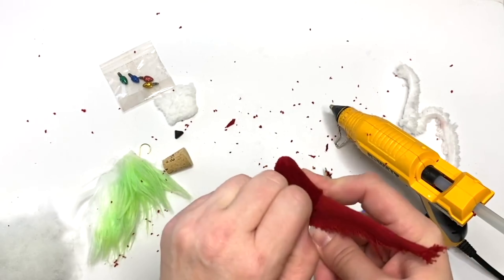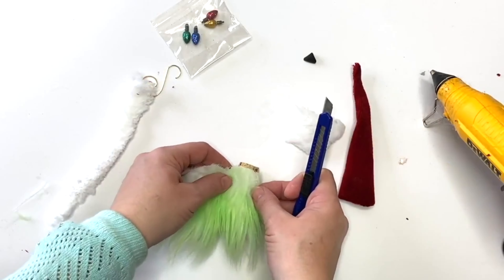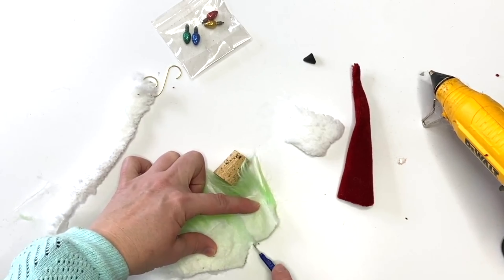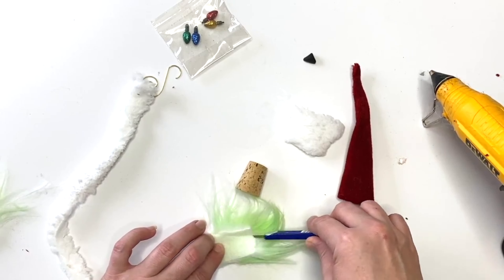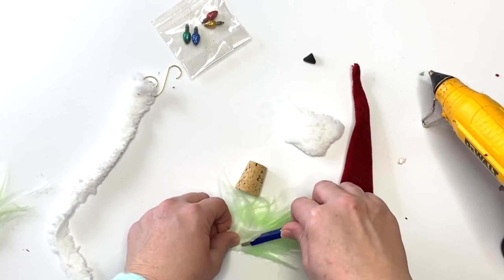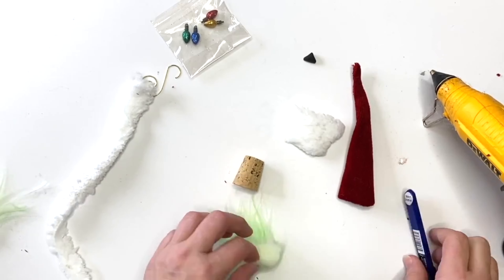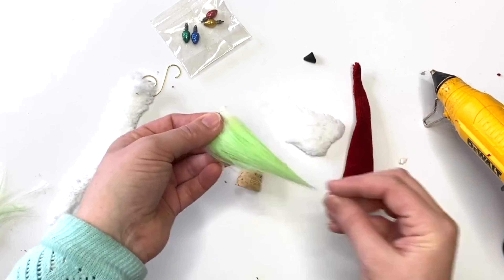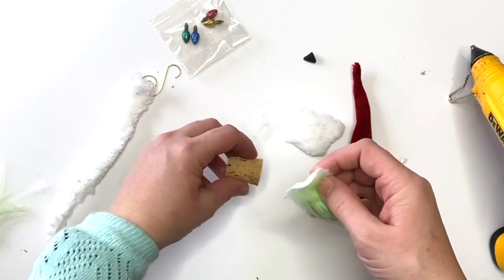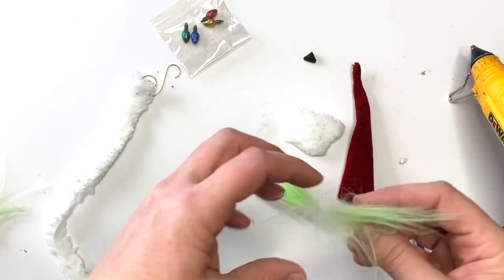Once it's dry, flip it inside out — you can use a chopstick or the eraser end of a pencil to help. Then cut about a two-inch tall by one-inch wide piece of faux fur — mine is colored green with watercolor, let to dry, and brushed out — and cut it into a V shape for a nice pointy beard. Add hot glue to the top of it and put it on the shorter end of the cork.